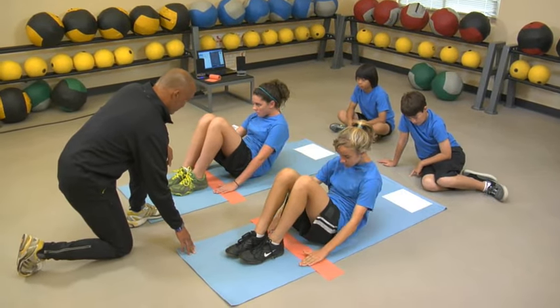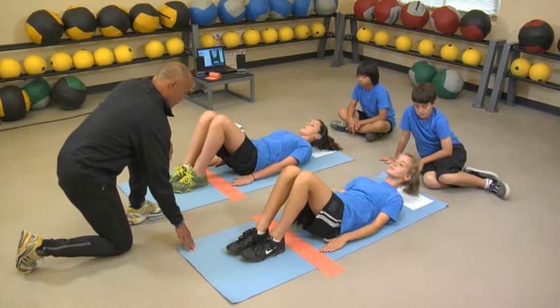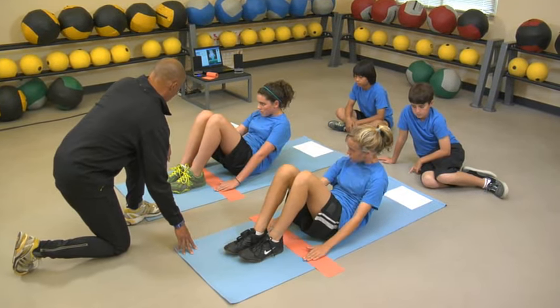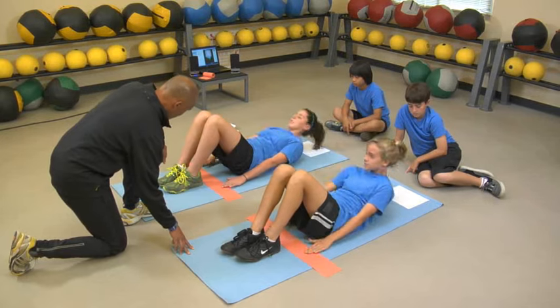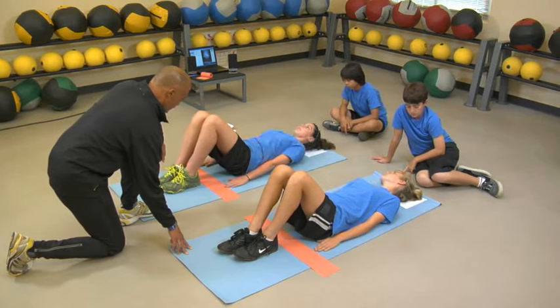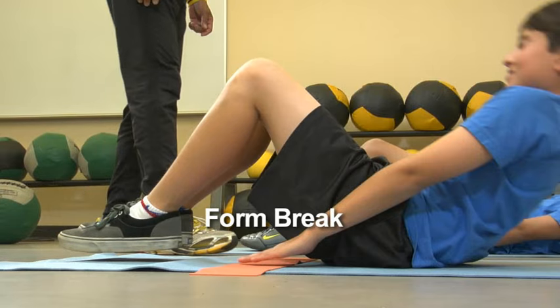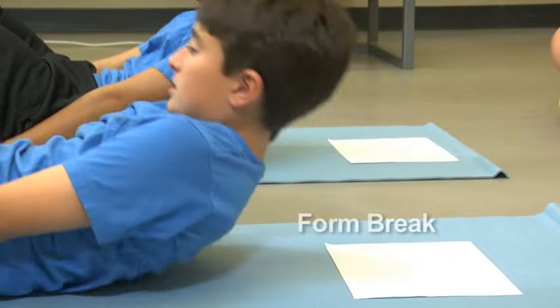The student then slowly curls back down until the head touches the mat. Heels should be kept in contact with the mat at all times, and movement should be slow and continuous. This protocol is quite different from the familiar and fast-paced sit-ups.